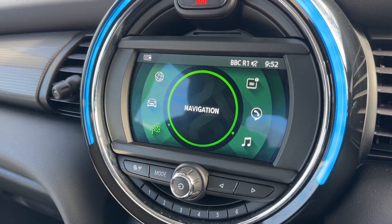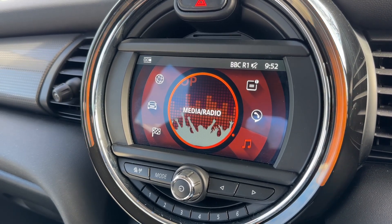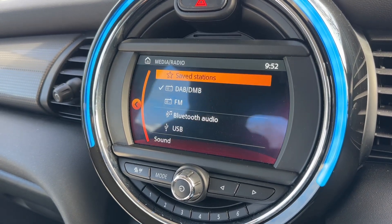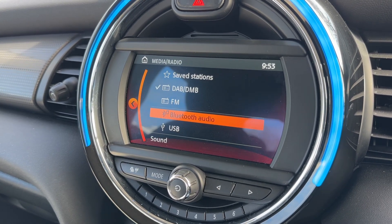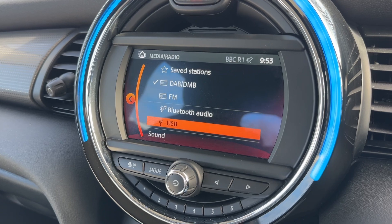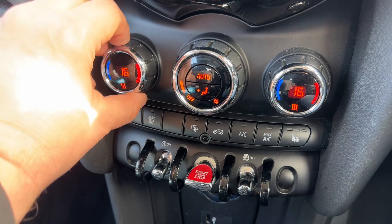Coming back out to the home screen, from there you can access your radio and media menu. This is where you'll find DAB and FM radio. We also have Bluetooth audio so you can stream your music wirelessly, as well as USB input.